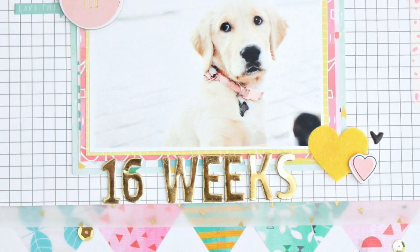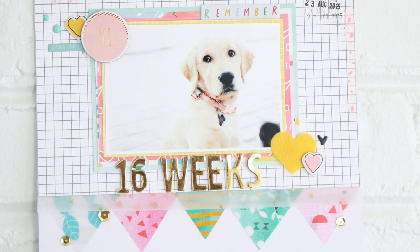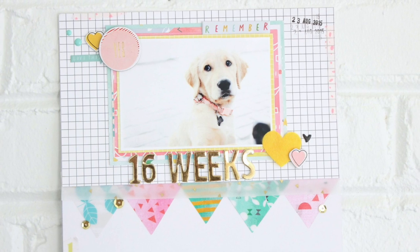So here are some closeup pictures. Make sure to check out the September kits — they're awesome. Thanks guys so much for watching and I'll see you all real soon. Bye!